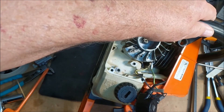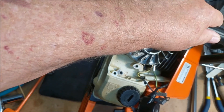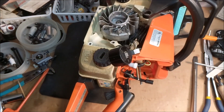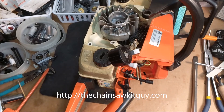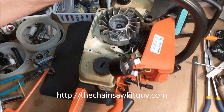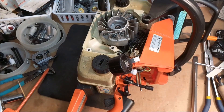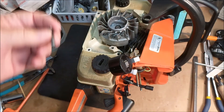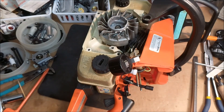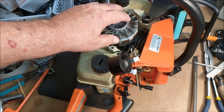What I've done is I've mixed up some JB Weld, took a toothpick, and wiped the walls of the hole in hopes that the screw can catch on something and it'll hold.